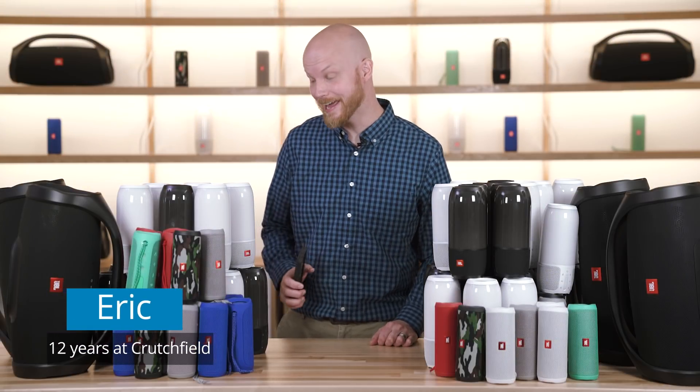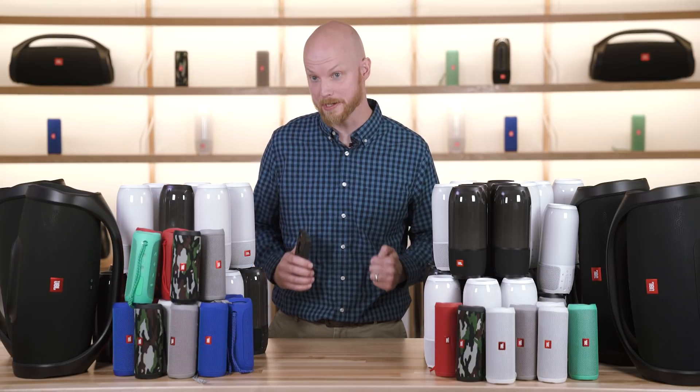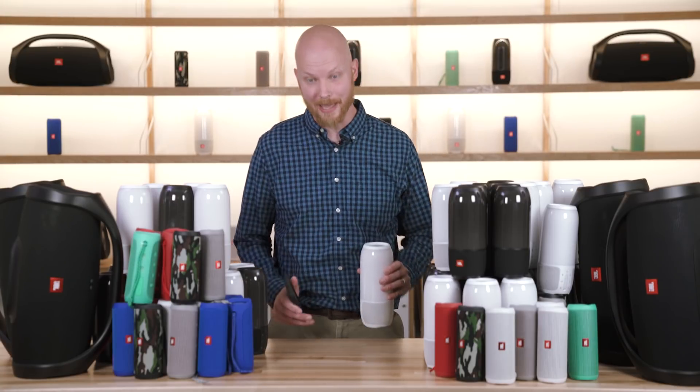Eric here with Crutchfield, and today I am surrounded by 100 of JBL's latest Bluetooth speakers. JBL claims that you can connect 100 of these together through a single Bluetooth connection, and here at Crutchfield we like to try things out for ourselves — so let's do that.